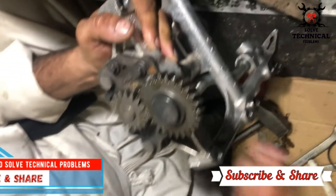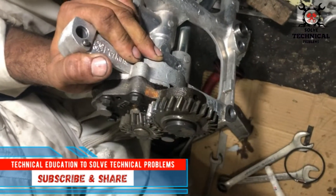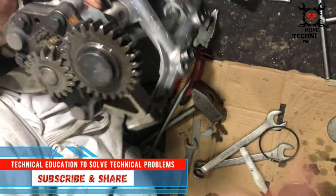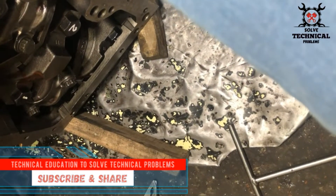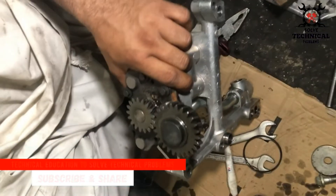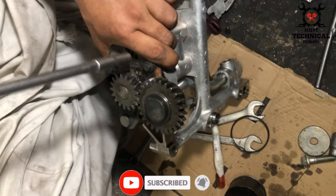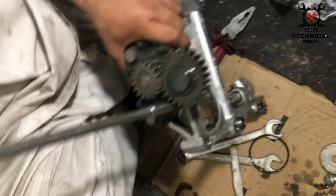In this video we are going to install the oil pump on a Perkan 3-cylinder engine. First we are lubricating the gears of the oil pump. One gear will be connected to the crankshaft teeth, and the second will run the oil pump.